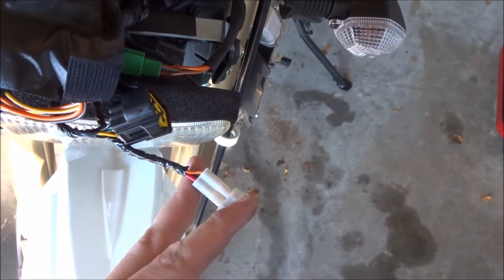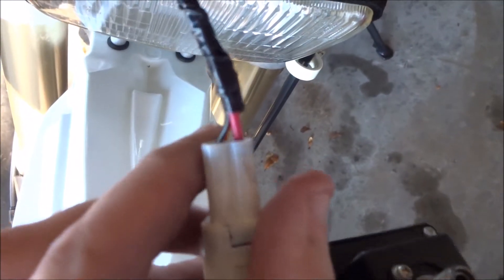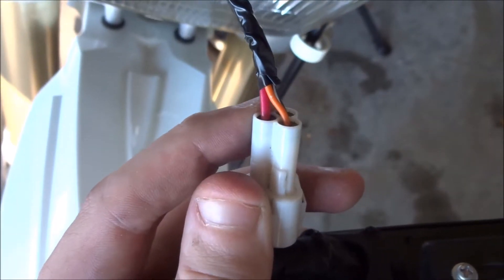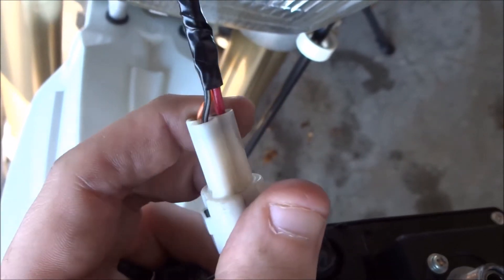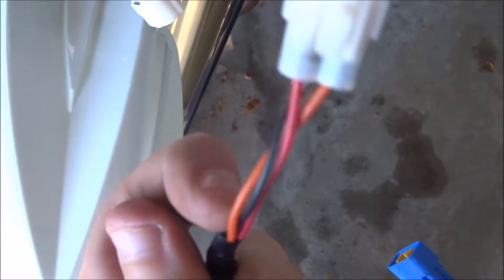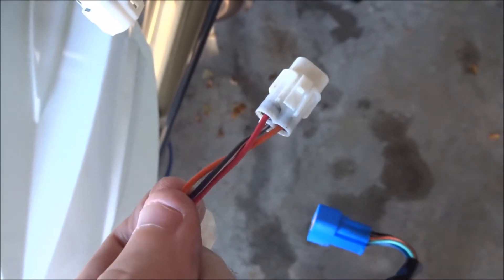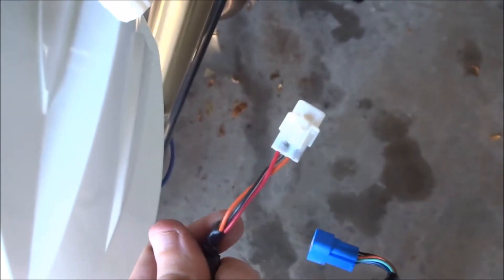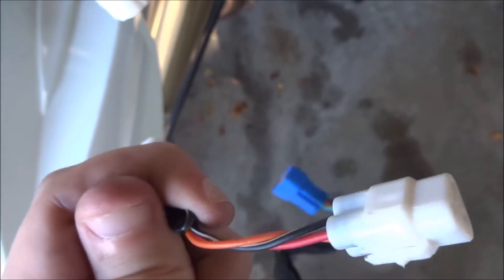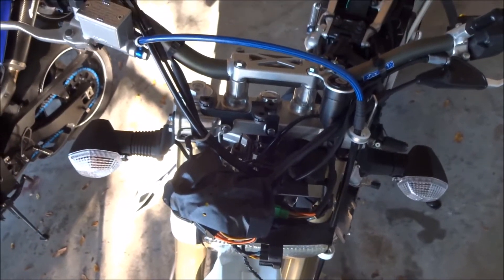I read a tip that this is actually the power socket, and the red and the black are the power and the ground. The orange is the ignition switch on/off. Because the Trailtech wants constant power, we're going to ignore the orange and take the red and the black. I'm going to take this triple connector, cut off these wires, and then splice the Trailtech wires into the red and the black ones here so we can reuse this nice socket. So that's what I'm going to work on now.